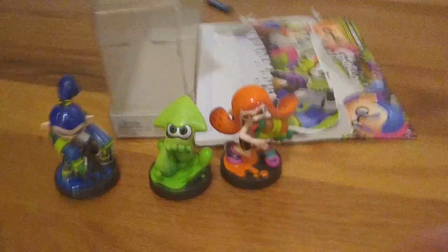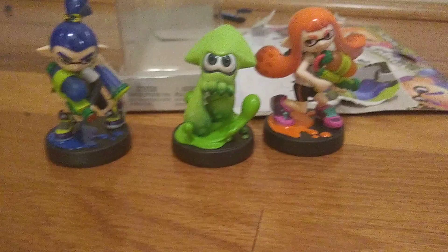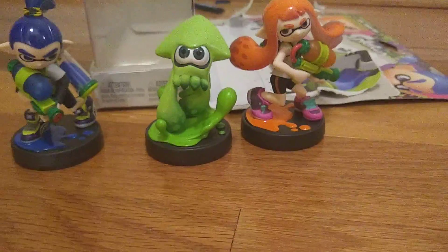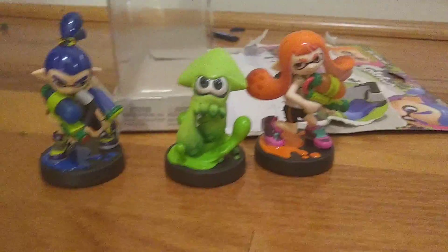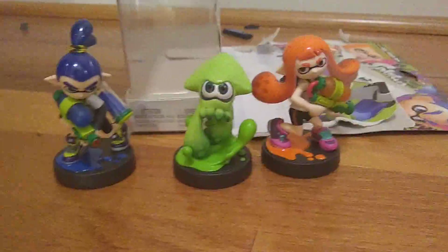What you can do with these in Splatoon 2 is save your gear and camera options, and you get some stuff from them. So yeah, short video, I know. I hope you guys are staying safe and I'll see you in the next video — bye!